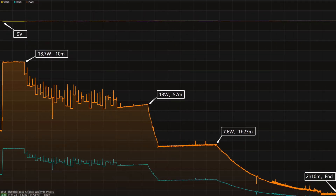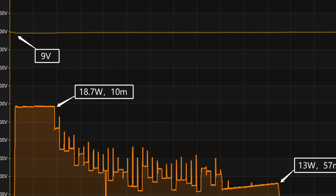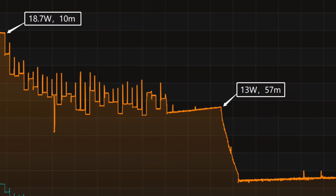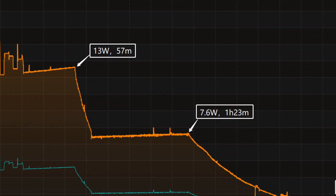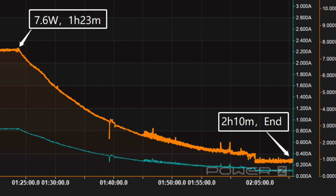The charging curve can be divided into four parts. In the first part, the peak power stayed at 18.7W for the first 10 minutes. Then the power fluctuates obviously, and it gradually drops to 13W and 7.6W in turn. The final part begins at 1 hour and 23 minutes, and the power slowly drops to almost zero. It takes 2 hours and 10 minutes to be fully charged.